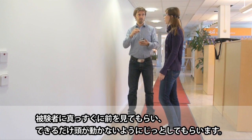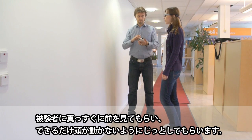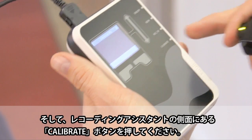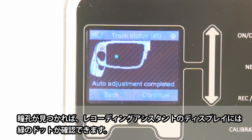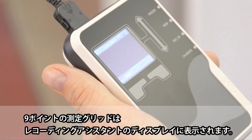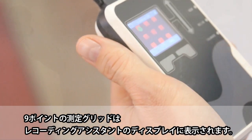Ask the participant to look straight ahead and hold his or her head as still as possible. Then press the Calibrate button on the recording assistant. Once the pupil is found, it will be indicated by a green dot on the recording assistant's screen in an image of the glasses. Press Continue to start the calibration. A representation of a nine-point calibration grid will be displayed on the screen.